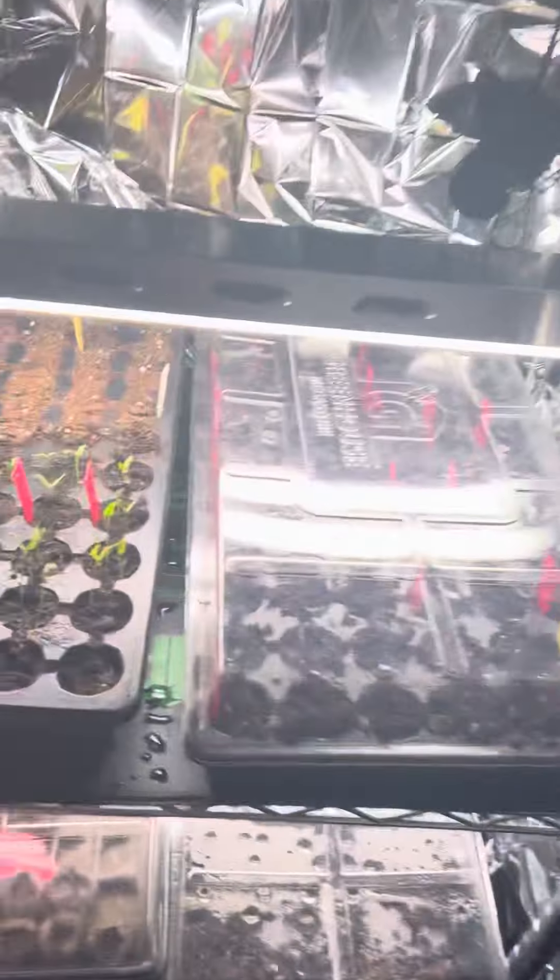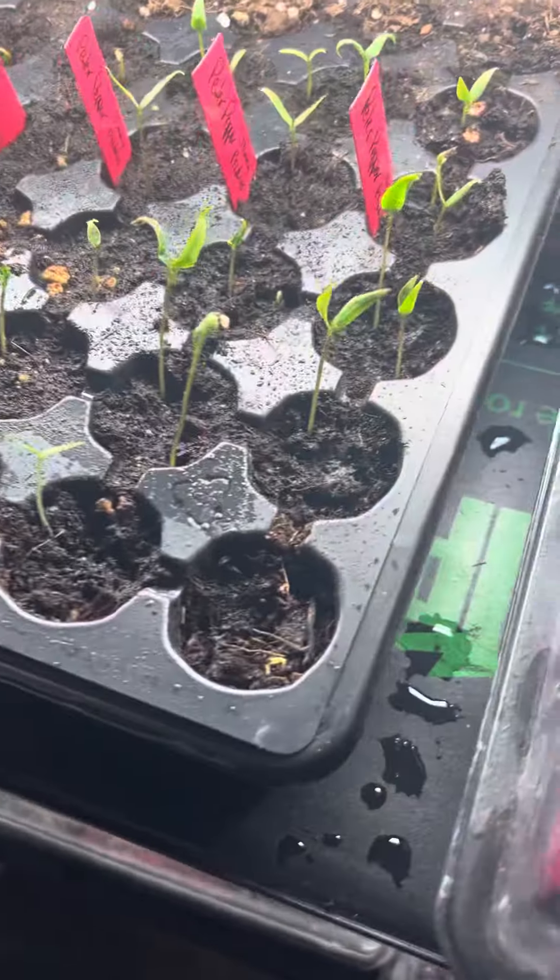Hey everybody, this is my registration video for the Peter Pepper Challenge on the Garden State Gardener YouTube channel. I want to show you my little peter peppers that I have germinated.